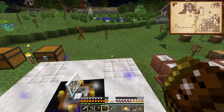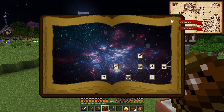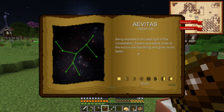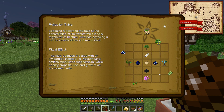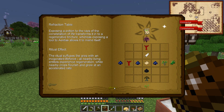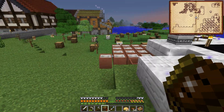We found Avitas, so let's drop it back in here - it has a green line on it now, nice! Constellations: Avitas - being exposed to focused light of this constellation, flowers and plants close to the source are flourishing and grow much faster. So we could set something up to make high-speed growth! I think I am going to try to figure out how to get to the iridescent altar next.